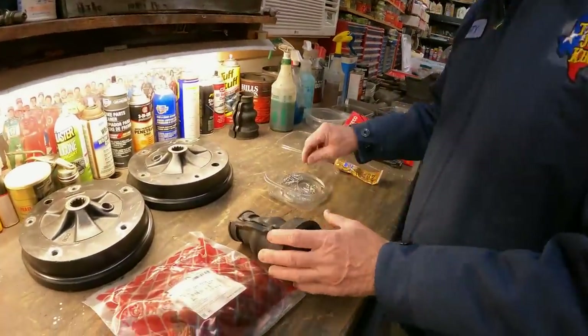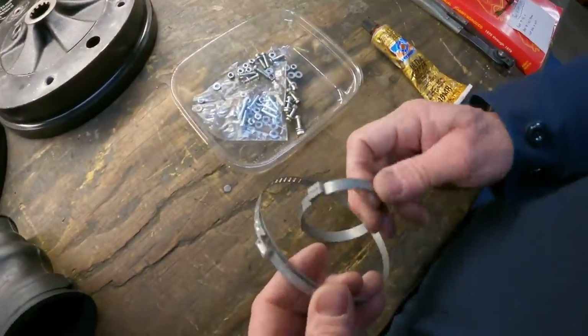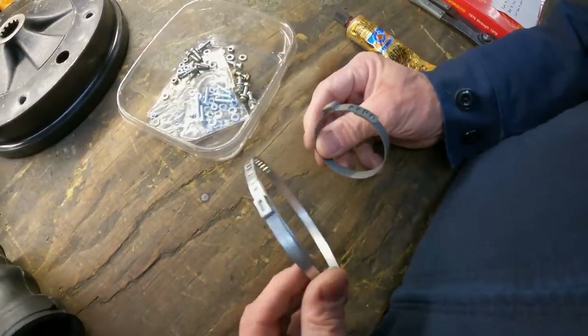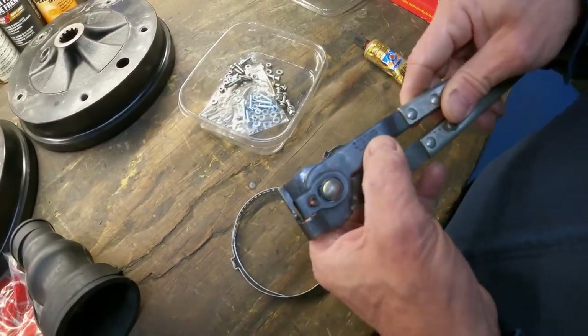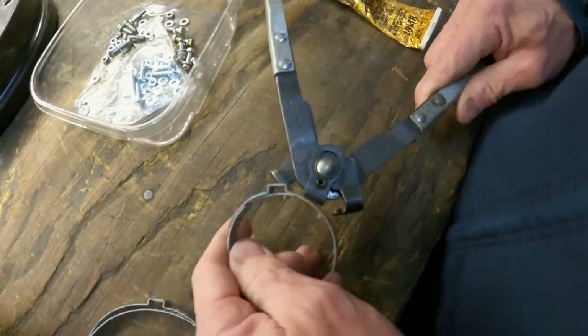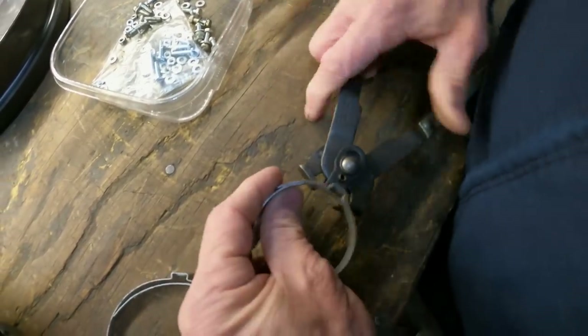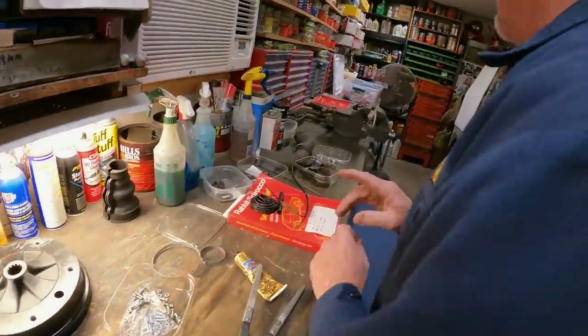In the kit you're going to get your boot, and then these original-style clamps. To use these you have to have a special tool — this is a Katie tool 424. What it does is grip the clamp — it's a pinch-type clamp and it'll pinch it in and snug it up. I'll show you how to use these. You do not have to use these though — you're more than welcome to use alternatives.